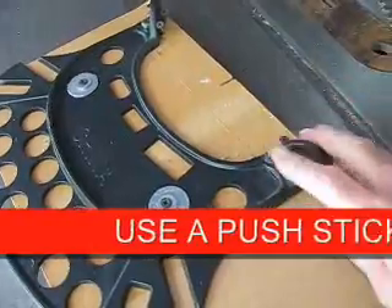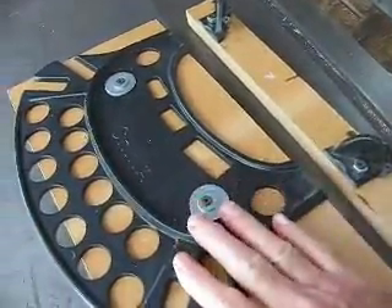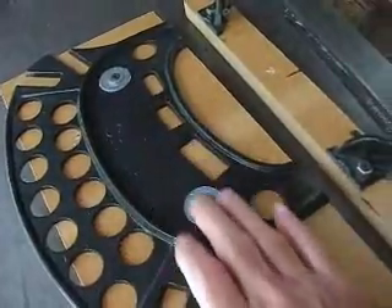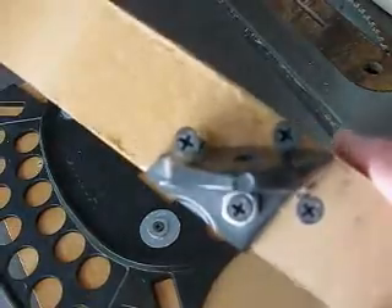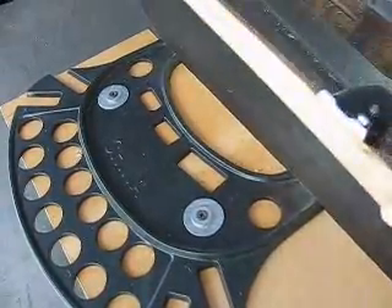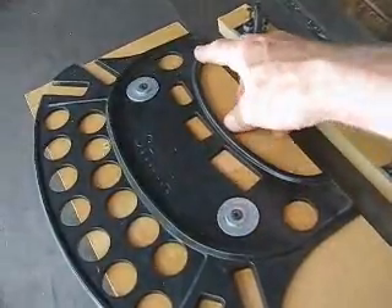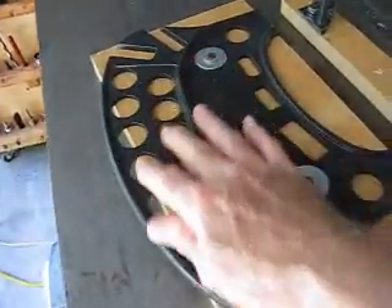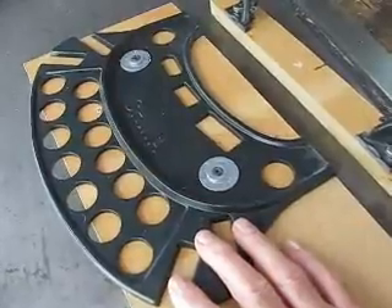Once you've completed the cut, you're going to end up with the ears on the scrap piece and the collet tray on the larger piece, still secured with the screws down to the MDF. I've got four screws in there to keep it stabilized. The scrap piece will be thrown away, but on this side I'm going to drill some holes so I can make a bracket and mount it to the side of my cabinet, giving me access to the tray and the collets in it.